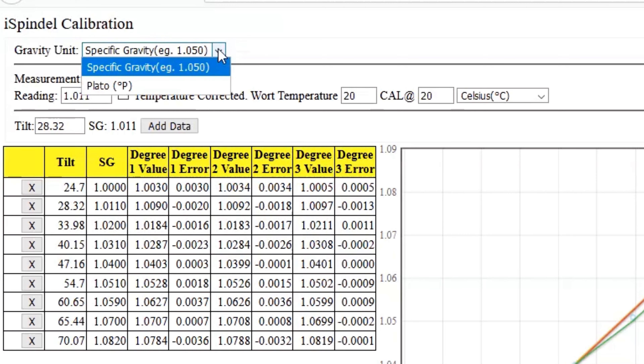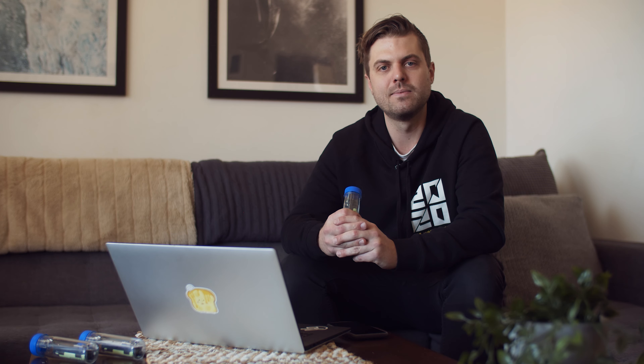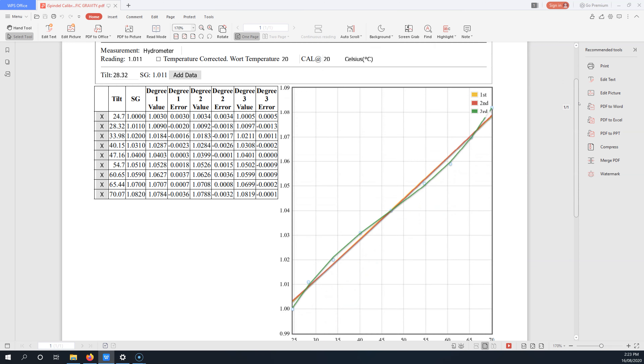I've got heaps more iSpindle tutorials as well as more homebrew content coming soon, so make sure you subscribe. For the Brewfather linking, you can use either a specific gravity formula or a Plato formula, but just keep note of which one you're using because we're going to need to know that later. Today I'm just going to use a specific gravity formula.